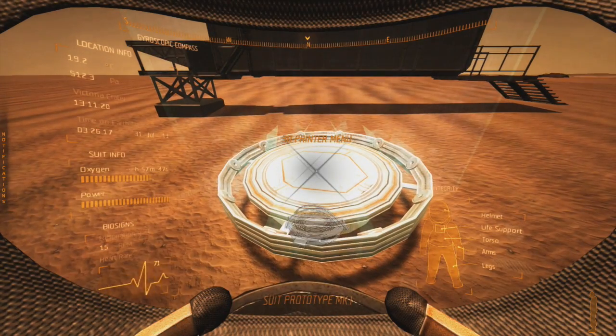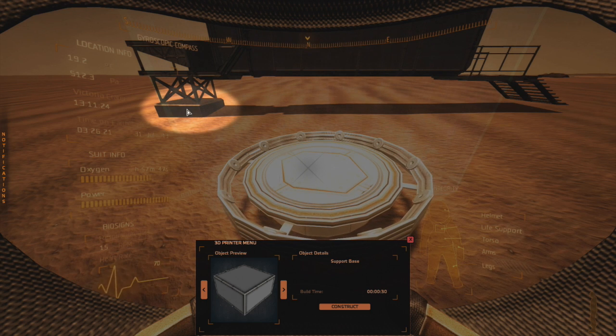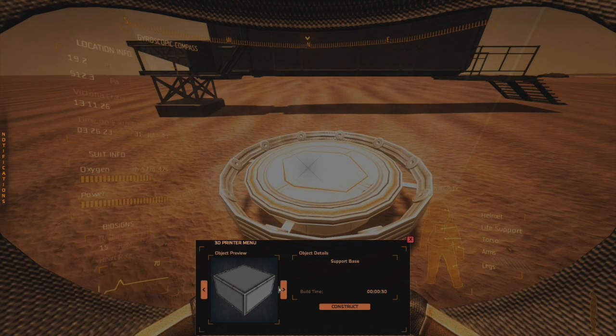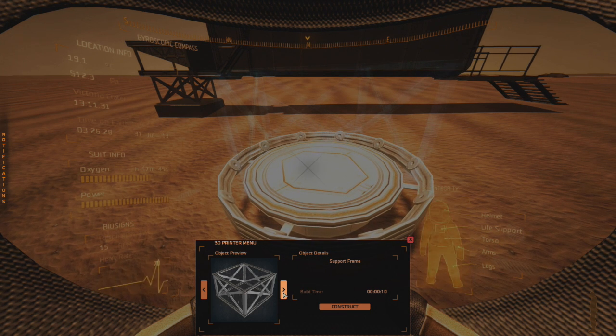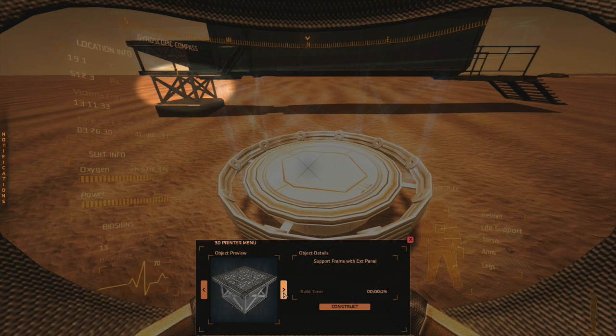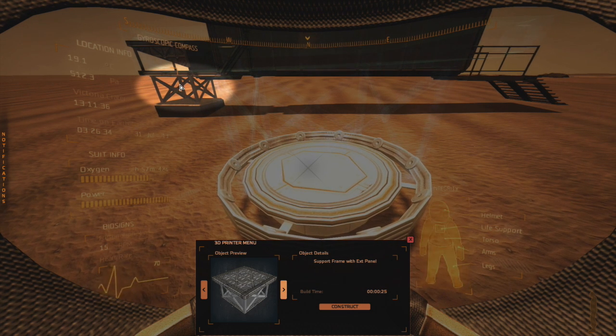I'm going to start from the foundation. We got the support base right over here — you have to start with that. I don't use the support frame at this point unless I'm going higher. I use the support frame with exterior panel, that's what's here, so I can actually hook it.